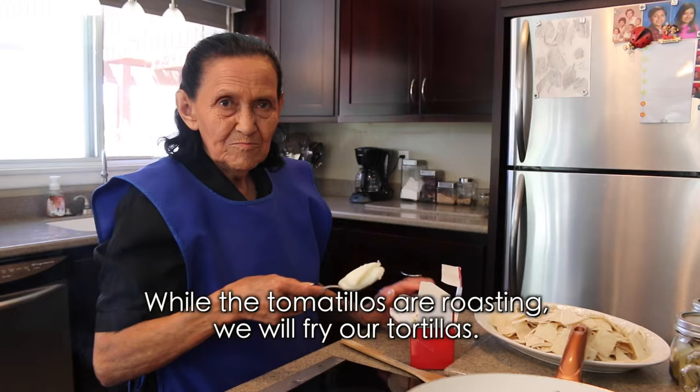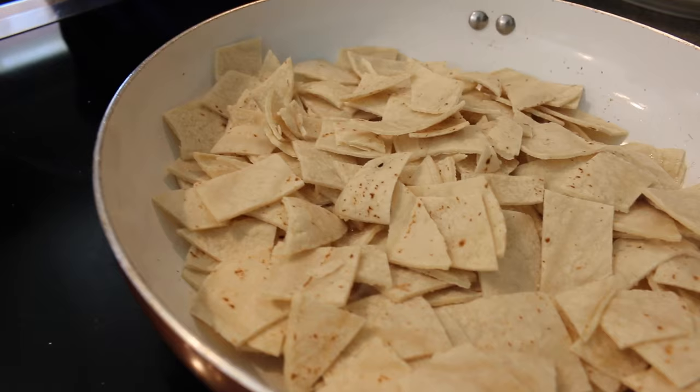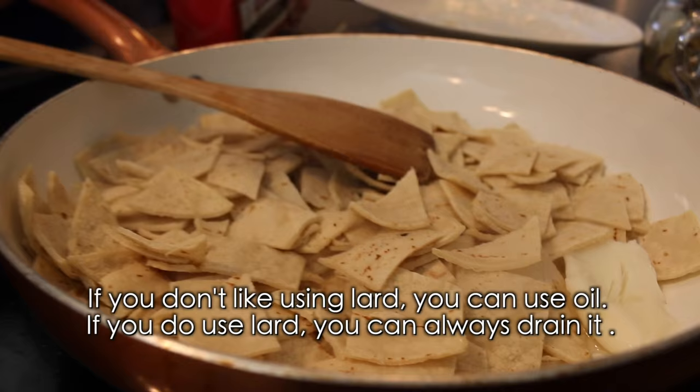Mientras se hacen los tomatillos, vamos a freír las tortillas. Y si no les gusta la manteca o si creen que les hace daño, pueden usar aceite o mantequilla. Y luego si tienen mucha, se la sacan — nomas es para que se doren las tortillas y luego se les puede sacar la manteca.